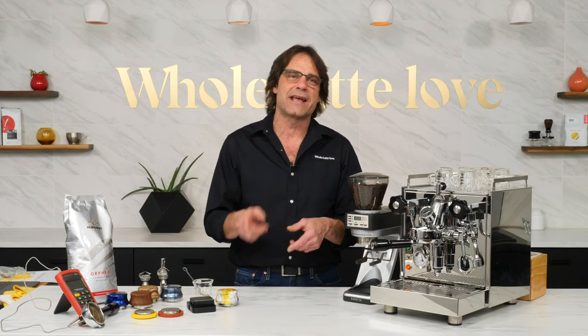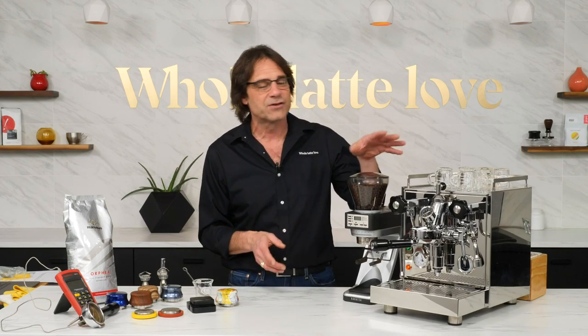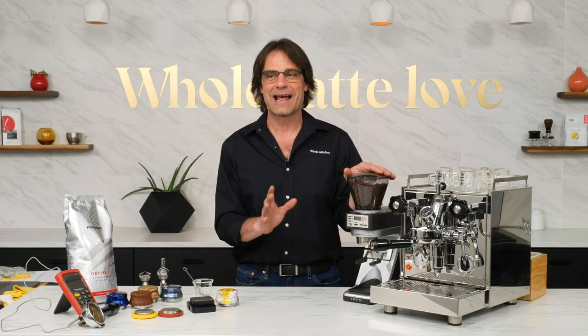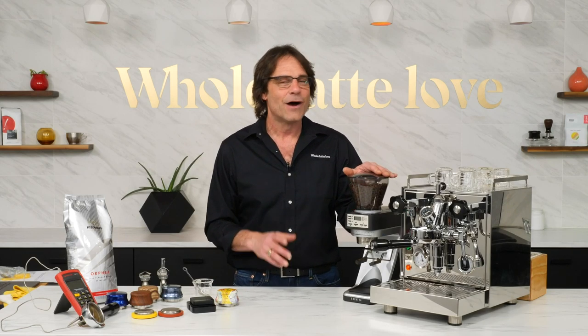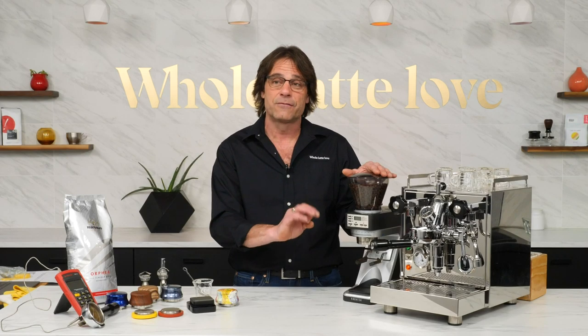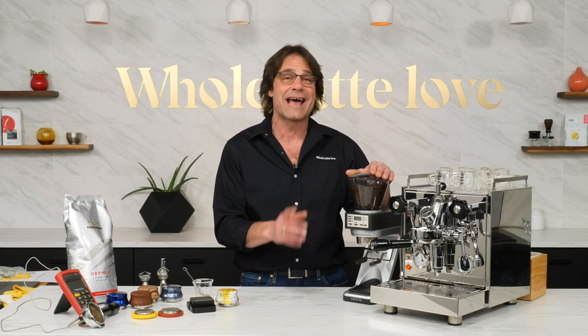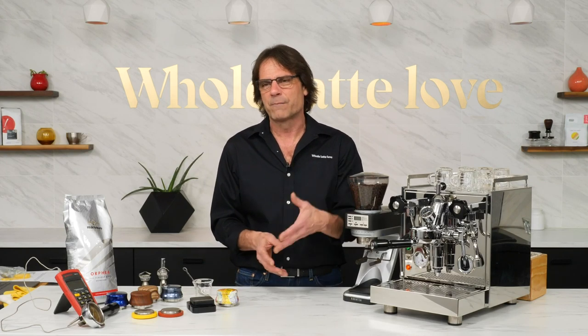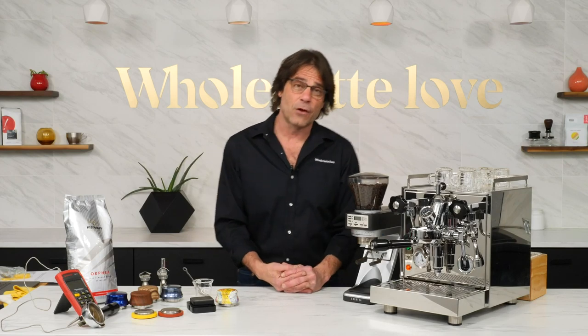We are doing live streams Tuesdays and Thursdays. Next Tuesday we'll do a lever style shot using flow profile — I've had excellent results with classic bean blend coffees with that. Next Thursday, how you can make filter coffee with an espresso machine using a much coarser grind and a very low flow rate. Check the links down in the description for other pertinent videos on flow profiling.